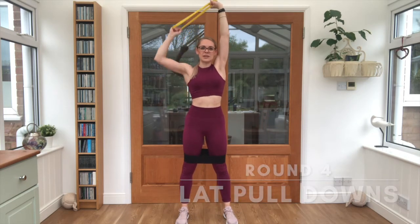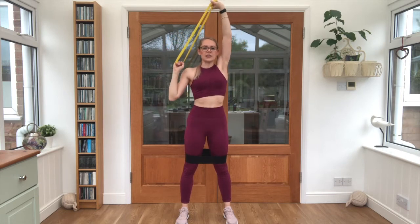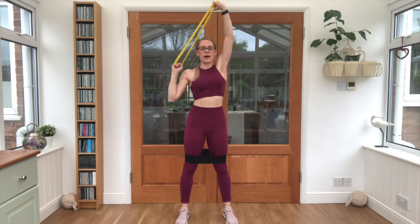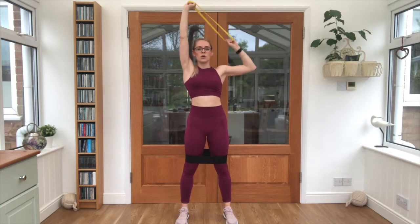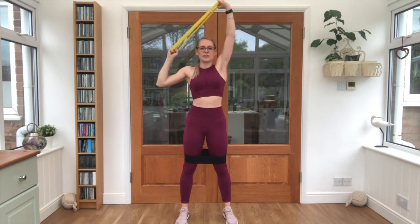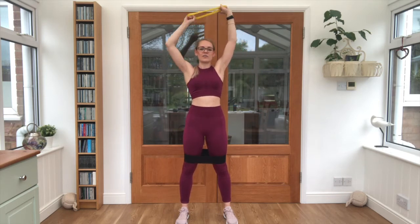Our last exercise — arms going up, we're going to pull down, squeeze, and up. This is called a lat pull down. Imagine that little section underneath the armpit, just around the back — that's the muscle working here. Keep the control, pull it down nice and strong, keep that other arm light at the top. Three, two, one, relax.